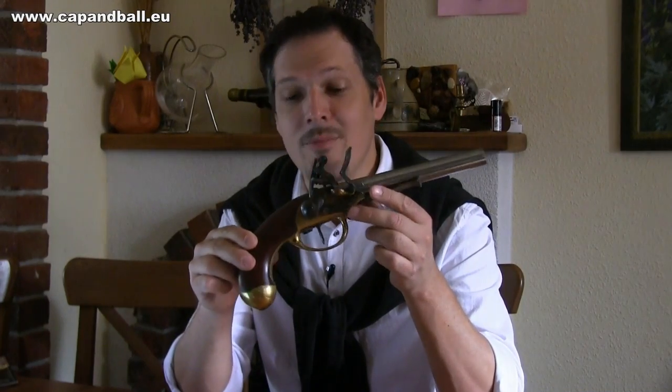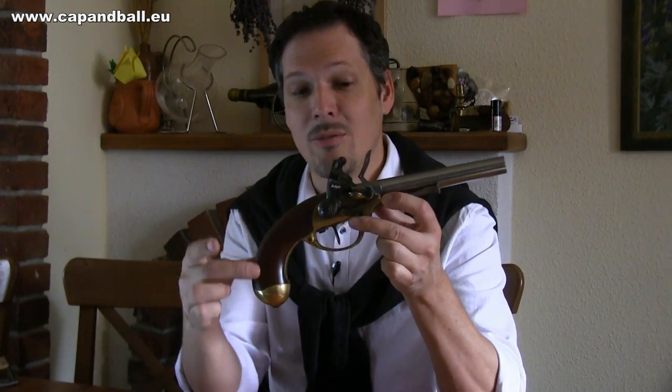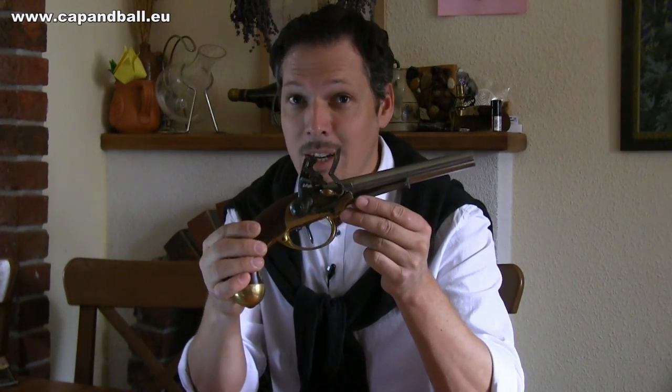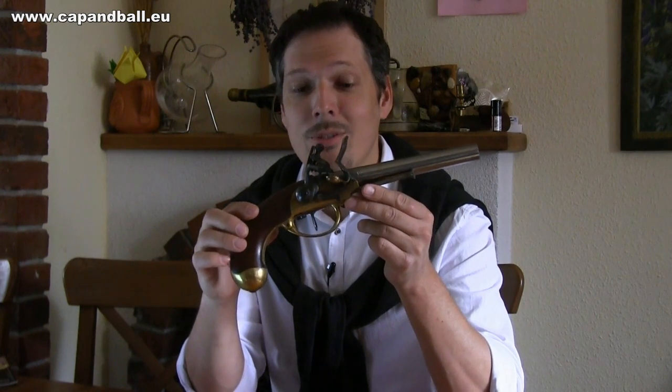This pistol has a very unique feature. You can see that it has the standard wooden grip, it has the steel barrel, but the lock and the trigger mechanism is held together in a brass frame. This is one of the very first occasions when you have a separate frame on the pistol, just like the one we have on modern self-loading pistols.